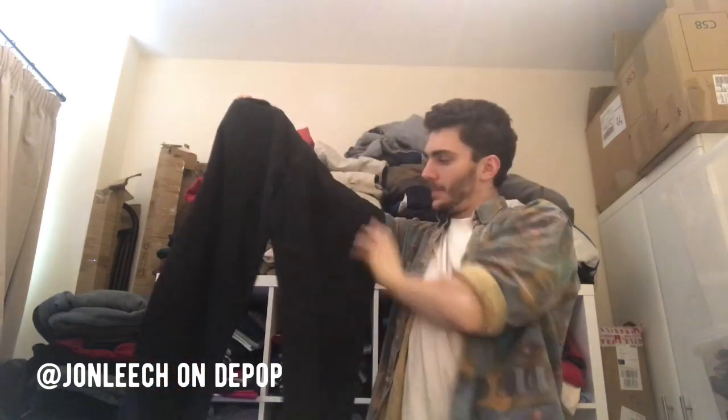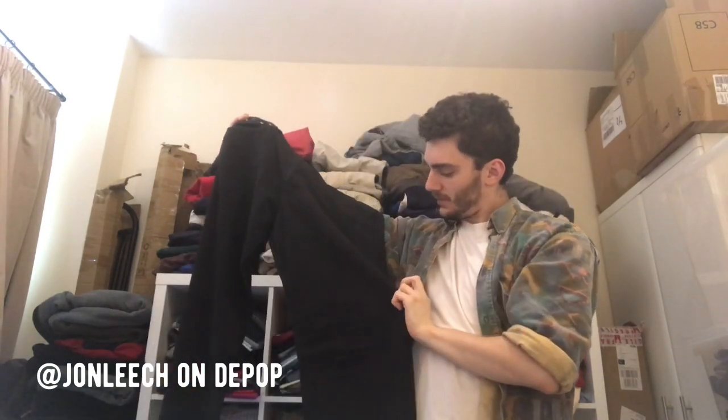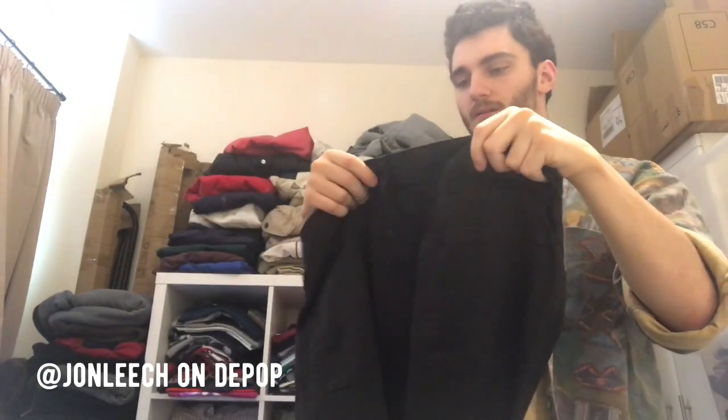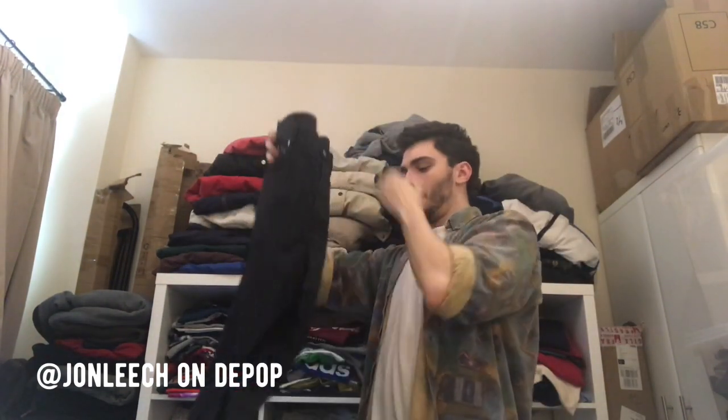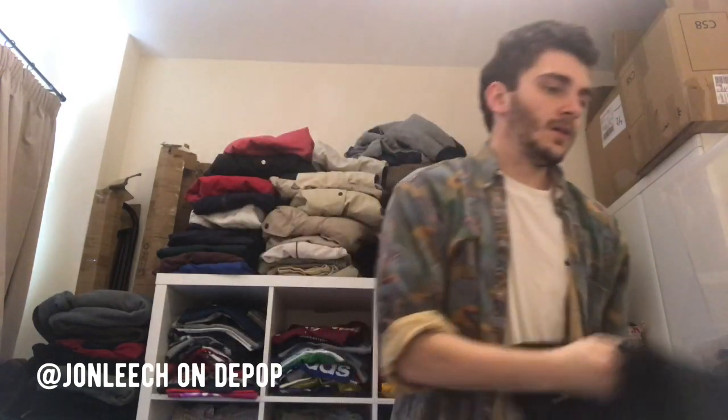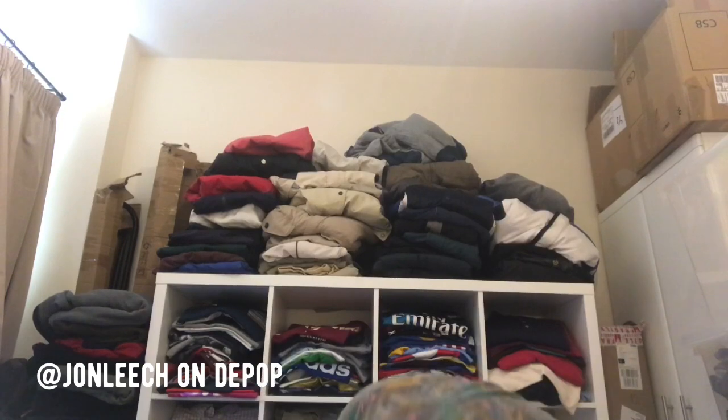Hugo Boss black jeans — kind of jean-y. That's the label. This could be probably like 30 quid I imagine. Hugo Boss — I love that.